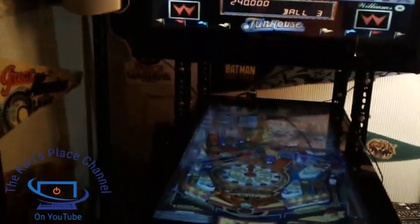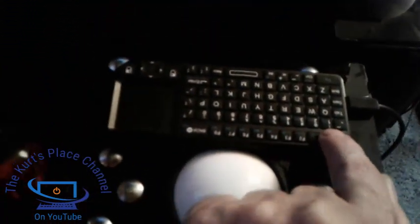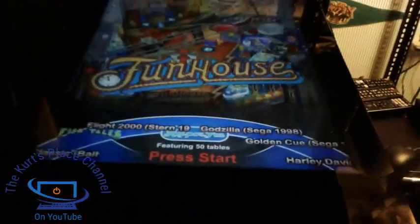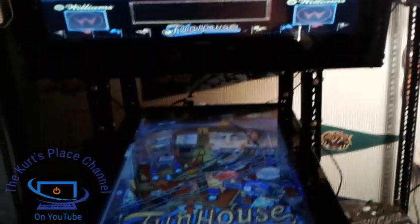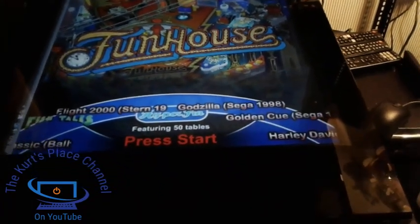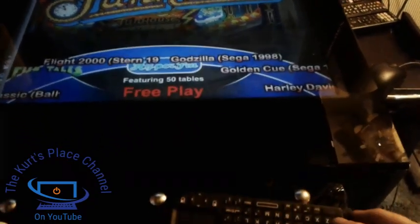I had somebody ask me about the menu system I'm using, so I'll show you that real quick. I have this little mini keyboard and I just hit the escape button to exit out. I also have it programmed into the flipper buttons as well. Hitting escape brings me back to the main front end. This particular machine is using a thing called HyperSpin for my front end, and with HyperSpin I can actually shift through the different games.